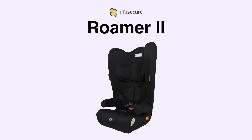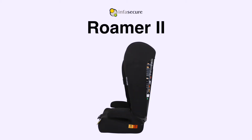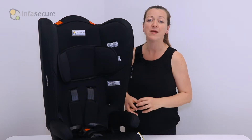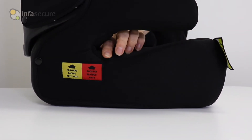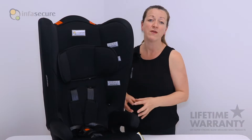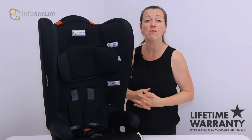The key features of the Roma 2 are firstly it converts from a child seat with an internal harness to a booster seat using the lap or sash belt. This means it's a great fitting child restraint through to around an average eight-year-old.